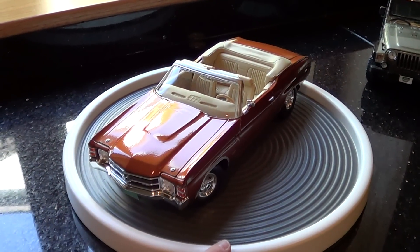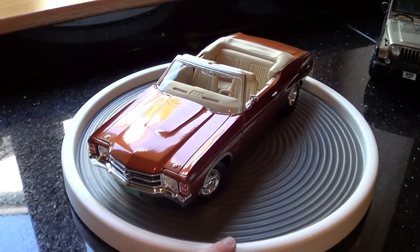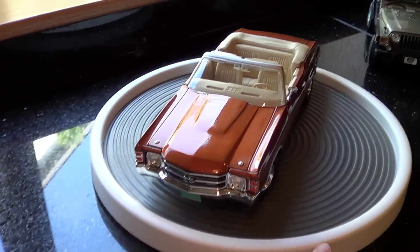This is my 1/18 scale 1971 Chevrolet Chevelle SS. We'll do a tour on this.